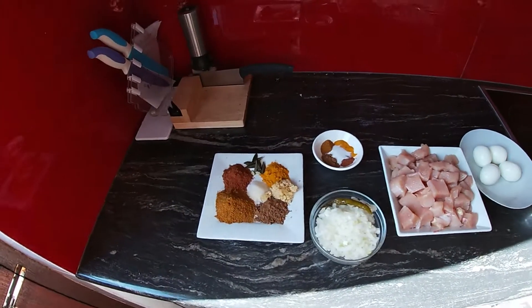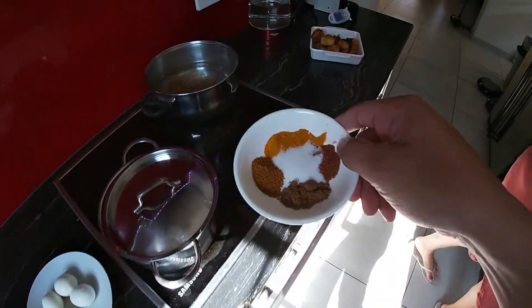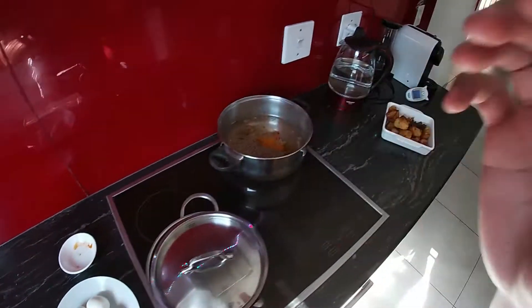Add the spices now. We're using a small bowl — put it all in and let that simmer.